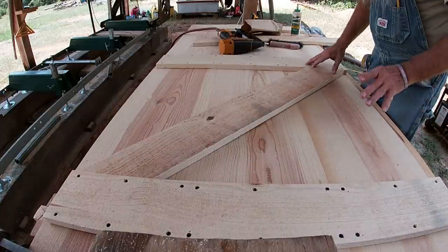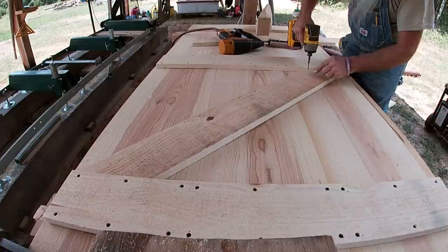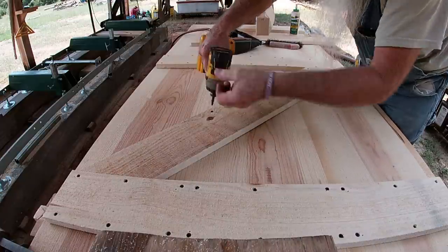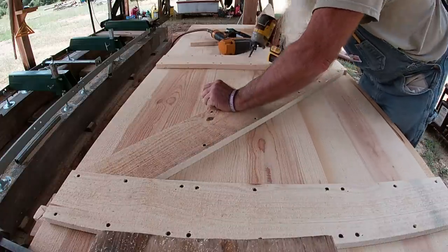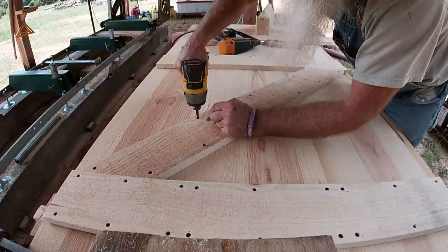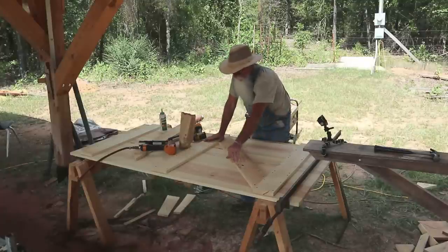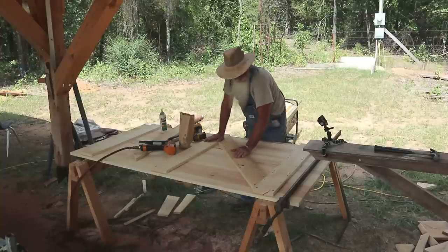I'll put a nail in that just to hold it so it doesn't move around on me. I'm making sure when I put these on, I'm catching both edges of the 1x12 so I have a good solid connection there on it.